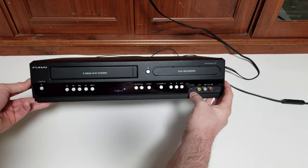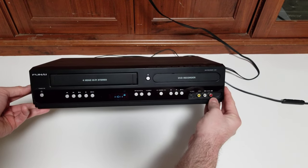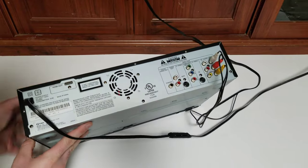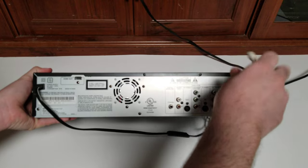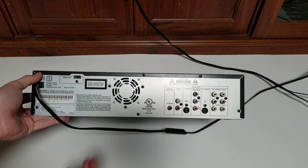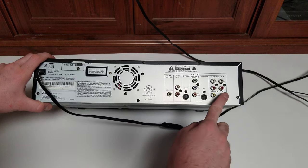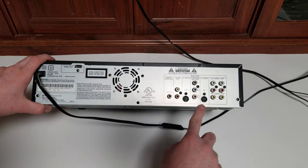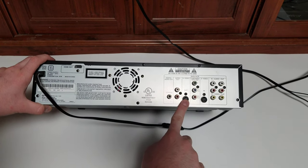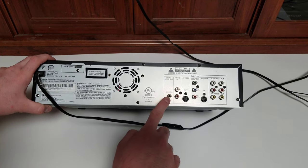On the front we have an S-Video, composite video, and RCA audio input. On the back, we have HDMI, composite output, another composite input, another S-Video input, component output, S-Video output, a secondary RCA audio output, and a coaxial digital audio output.